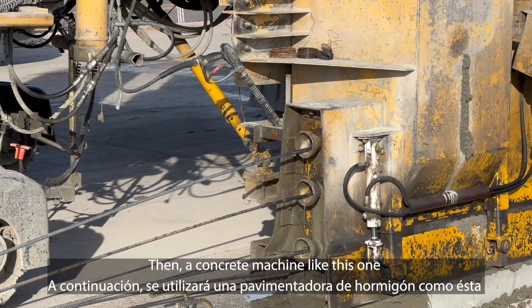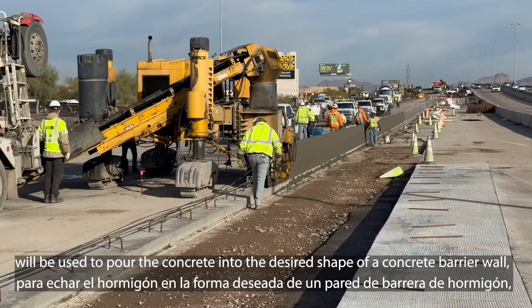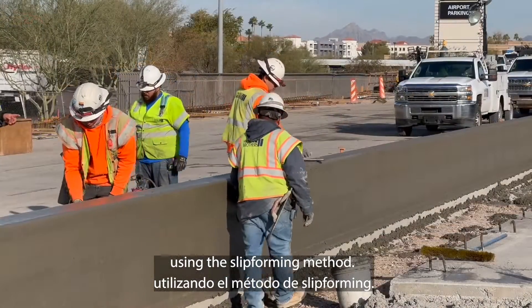Then, a concrete machine like this one will be used to pour the concrete into the desired shape of a concrete barrier wall using the slip forming method.